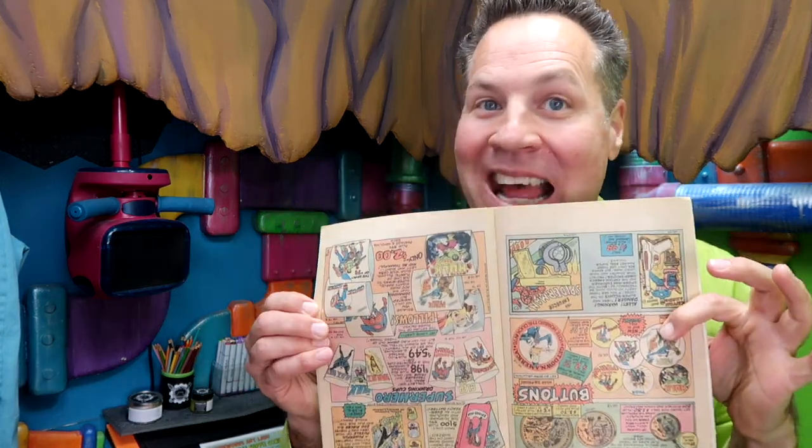X-ray glasses? Sea monkeys? Mood rings? What hidden gems and inspiration can we find in the pages of vintage comic book ads?